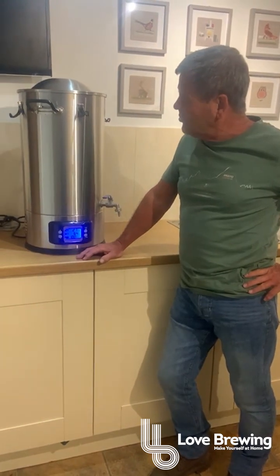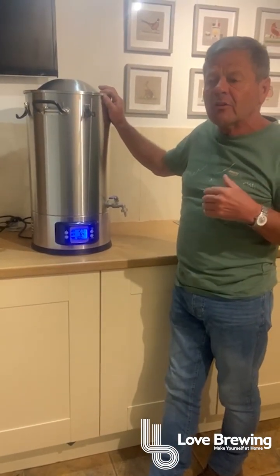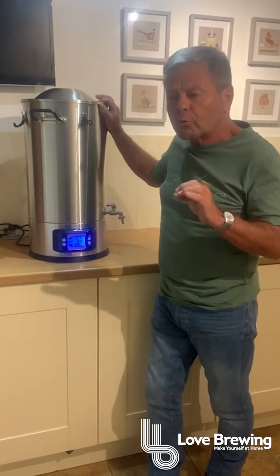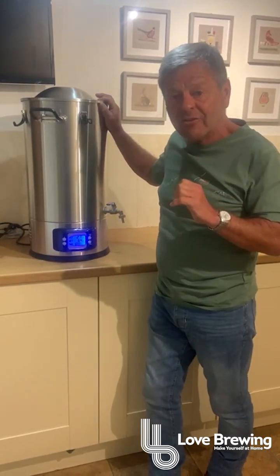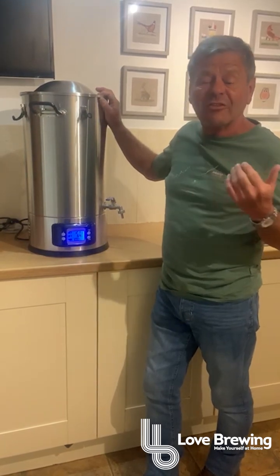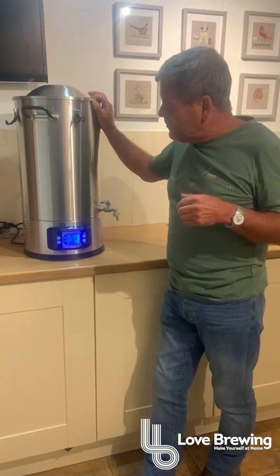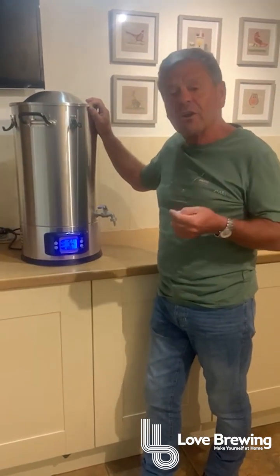The boiler will also, if we're going to use it for brewing beer, take a grain basket inside it. We can fit a coil inside as well — all available separately on the website. The boiler temperature goes from approximately 20 up to just over 100. So if we want to use it as a straight fermenter we've got the ability to control it. The temperature is controlled to plus or minus 2 degrees, so if we set it to 20 we're looking at between 18 and 22. Ideally for fermentation we're looking at somewhere in the region of 22 to 24.